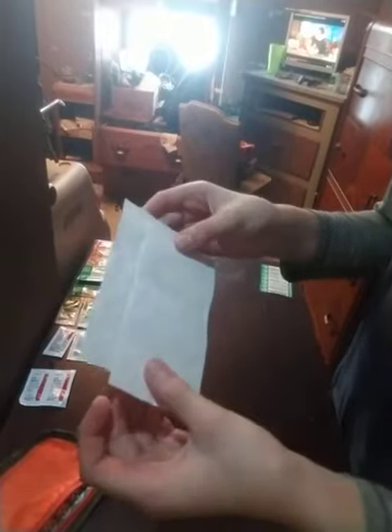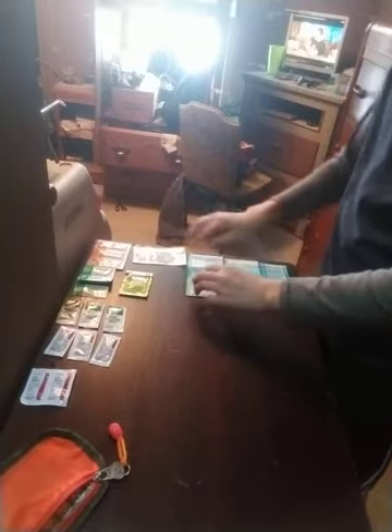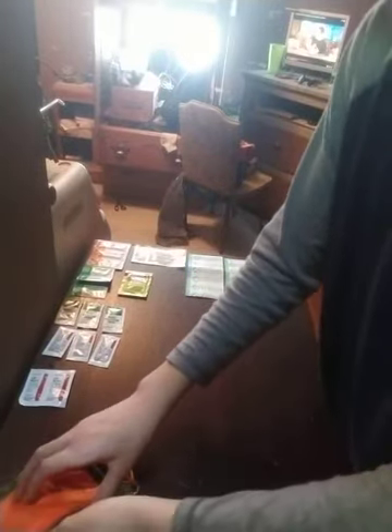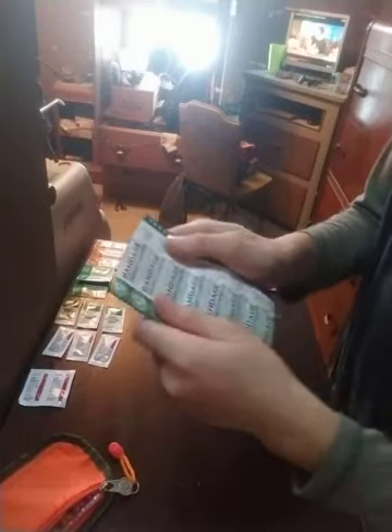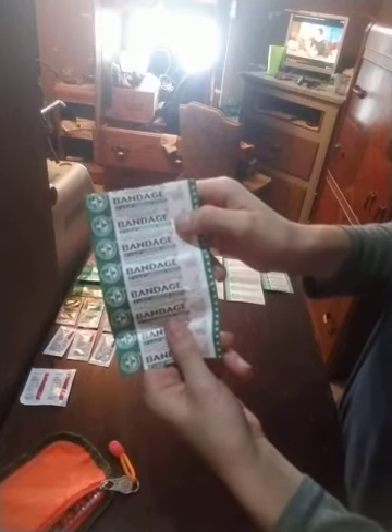We have another one, just labeled bandage, and there's two of these — both packs of five, so ten total. It just says sterile adhesive bandage, which is just a normal band-aid. Now we have another one that says bandage, three by three-fourths inch adhesive strips. So these are basically the same but bigger, and there's fifteen of them this time. These are just regular band-aids that you would buy at the store.